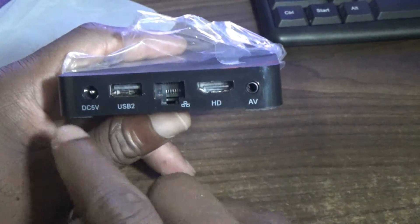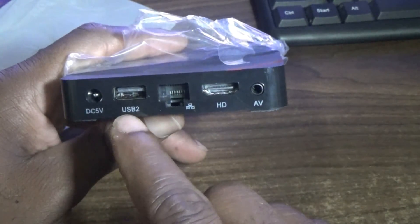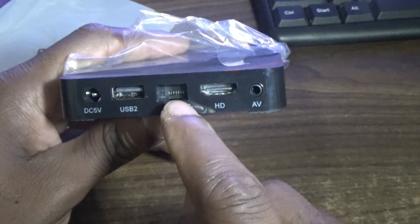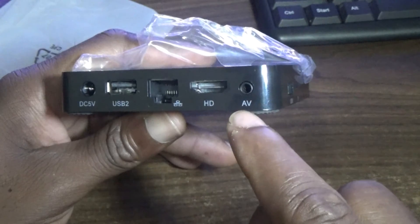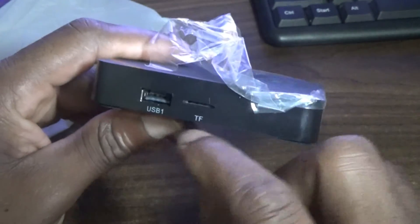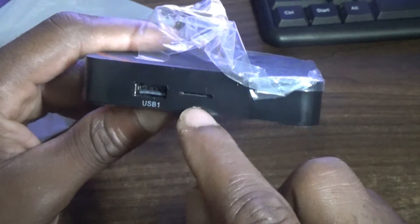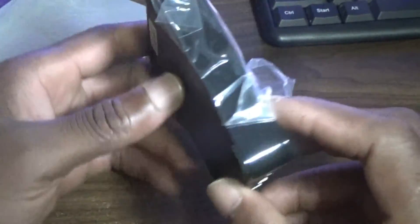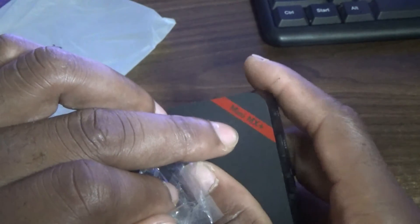Let's look at the external features. There is a DC 5-volt power port, a USB 2 port, an Ethernet port for wired connectivity, and it also uses Wi-Fi. There's an HDMI port and an AV port. On the side you have USB 1, and of course this is where you put your memory card — as I said, you can use up to 64 gigs of micro SD card.